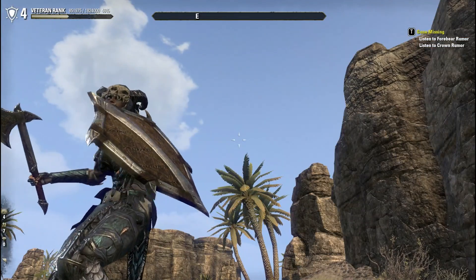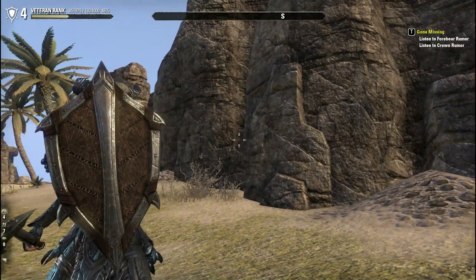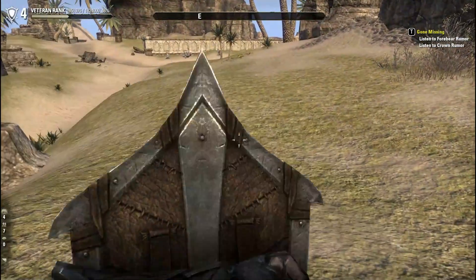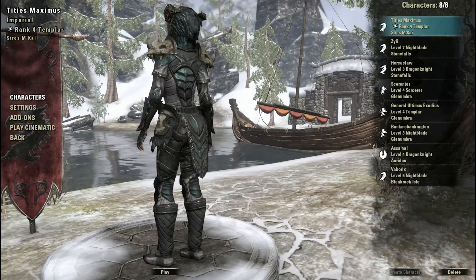And lastly we have the shield. Very interesting. It's got that sleek look we saw with the swords — that simple yet effective design similar to the ancient elf style. Very cool looking shield. And that is it for the Bosmer or Wood Elf weapons and armor styles.